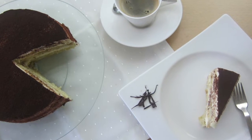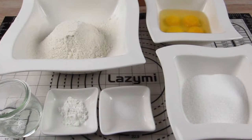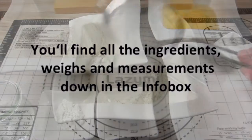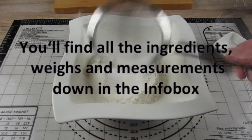So for our sponge cake we need 4 eggs, flour, sugar, warm water, baking powder and a pinch of salt. I sift the flour and the baking powder first and mix them together to avoid any clumps later in the cake batter.